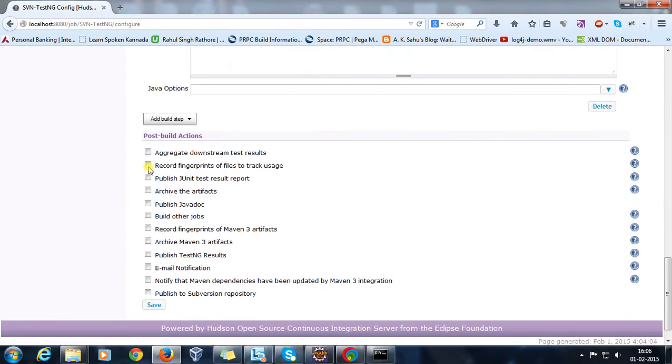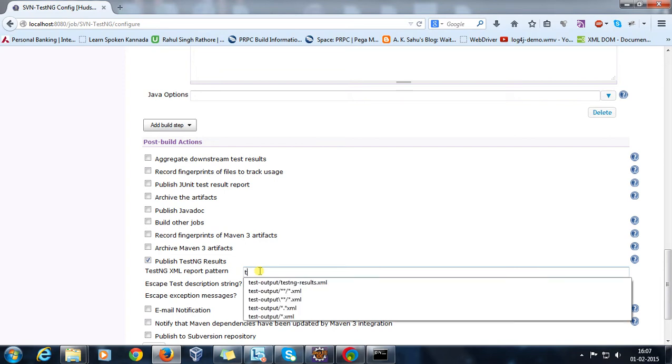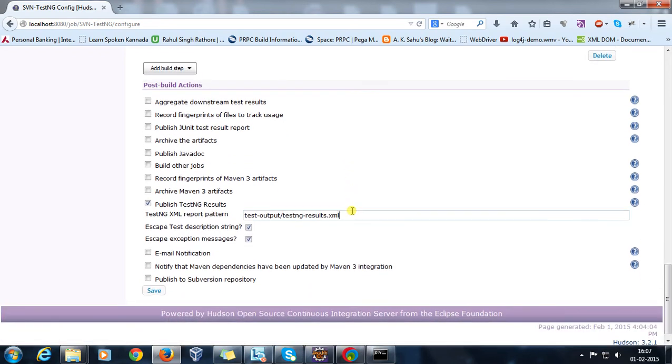Once this is done, in the post-build action, I am going to use 'Publish TestNG Result'. All TestNG results will be stored inside an XML file called testng-result.xml. This is the XML file that Hudson will use to generate your TestNG result report.